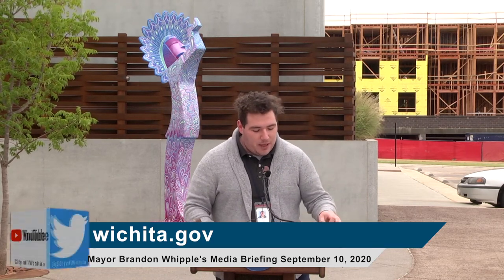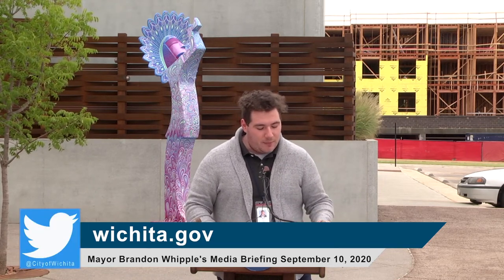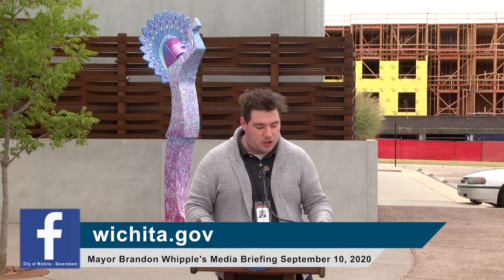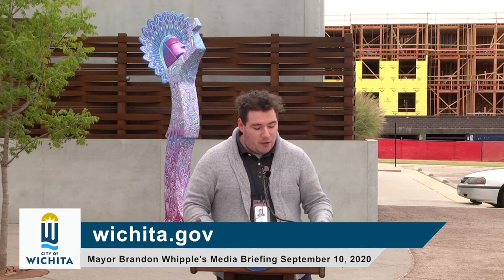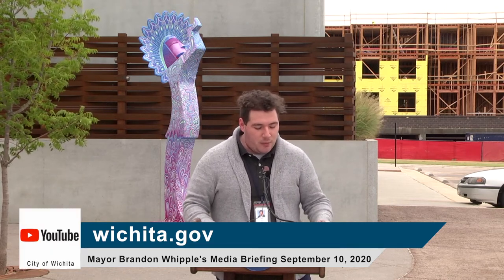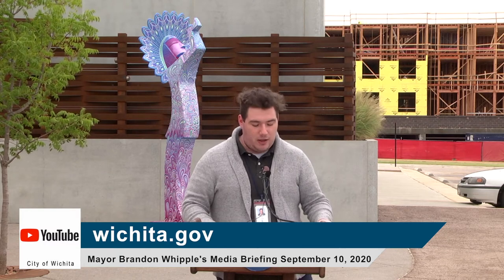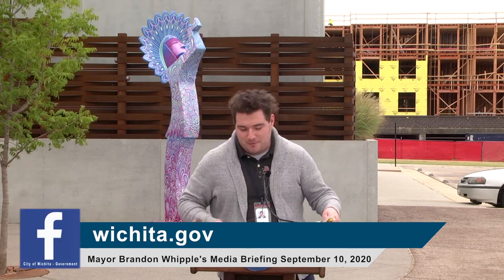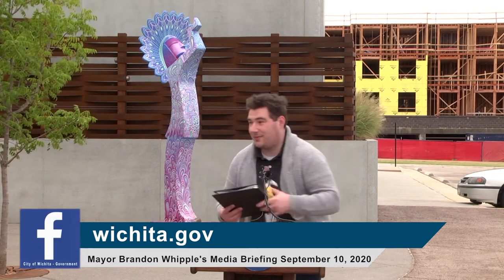The library will begin virtual programming this month. All virtual programs will be held on Zoom and will require registration. An email will be sent to all participants the day before and the day of the program with a link to the Zoom program and call-in information. Visit wichitalibrary.org/events to view the programs and to register.